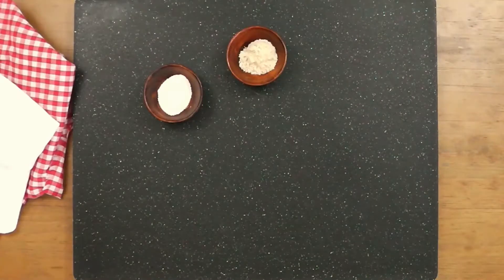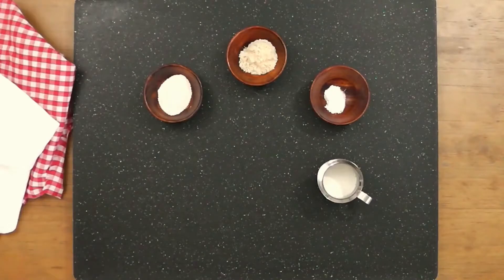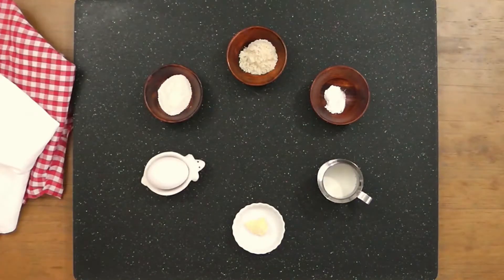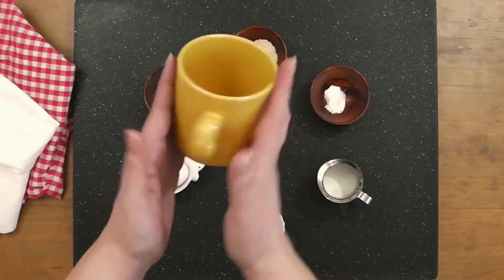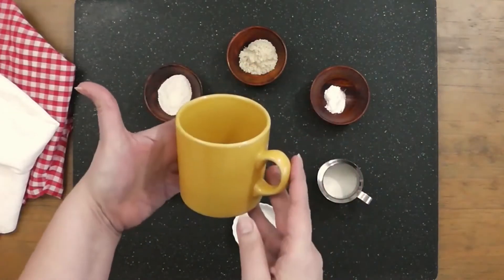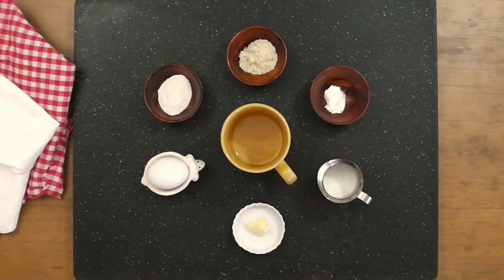For this recipe you'll need one tablespoon of coconut flour, one tablespoon of almond flour, three-quarter teaspoon of baking powder and a pinch of salt, one tablespoon of heavy whipping cream, one teaspoon of butter, and a large egg. Finally, you'll need one small mug, preferably with straight sides, to cook the mug bread in, and a small whisk or fork to blend the mixture.